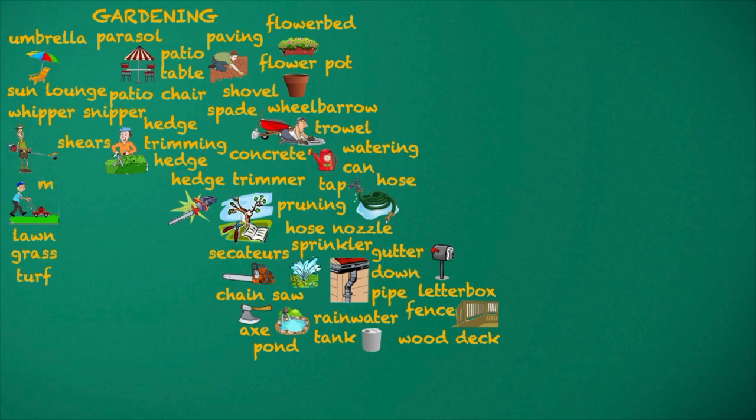Turf. Mow the lawn. Lawn mower. Weeding. Garden gloves.